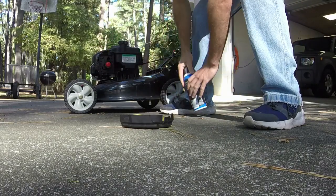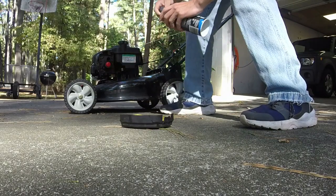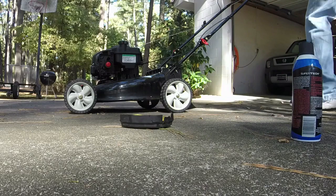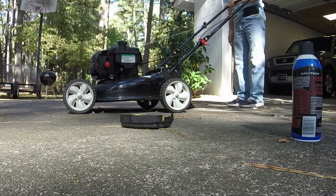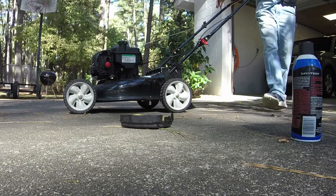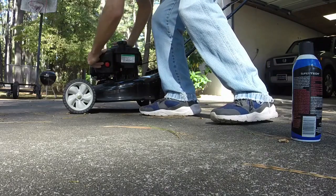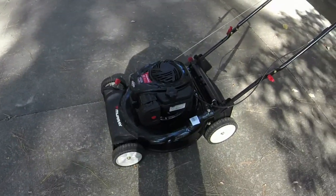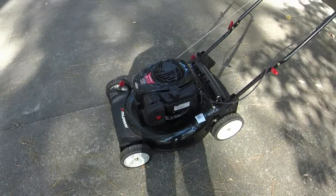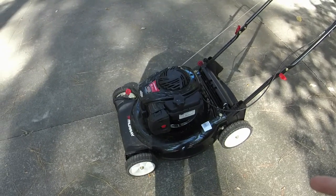I'm just going to throw some starter fluid in it to show you that it will start. So likely what has happened is there's some old gas in there, or I have either oil or water buildup.